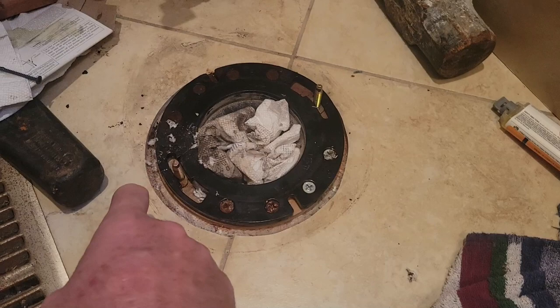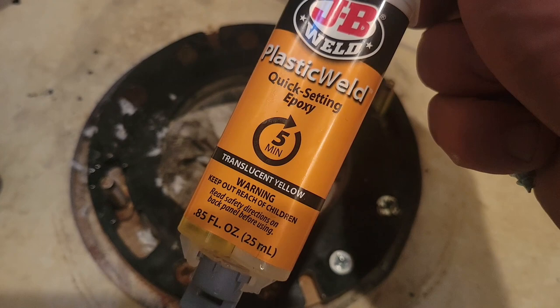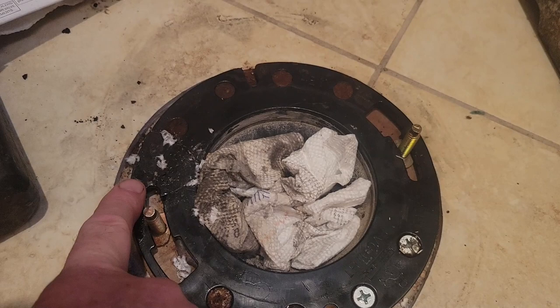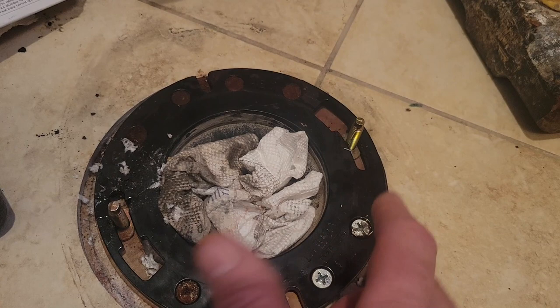The problem I had was on this side — you can see the shiny part where I used some epoxy, JB Weld quick-setting epoxy rated for ABS, which is what this is. I repaired it, but basically a small section of the ABS plastic cracked and the bolt just pulled up. So when you'd sit on the toilet and lean a little sideways, this side would come up — nothing was holding it down.